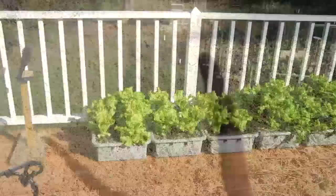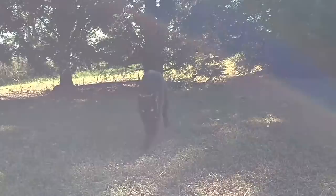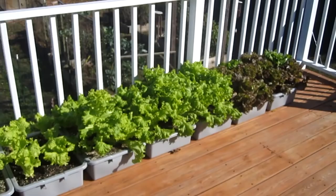It's November 10th and we're going to get the first killing freeze tonight. It's supposed to get down to 28 degrees, so I'm going to harvest all the peppers.